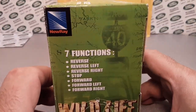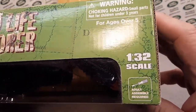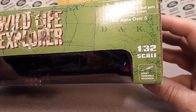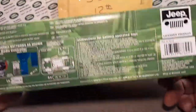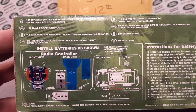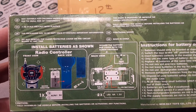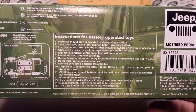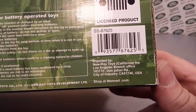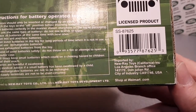Let's go to this side — seven functions again. The top: one thirty-second scale. Pretty awesome. Ages five and up. On the bottom: not suitable for children under three, one thirty-second scale. Instructions for installing the batteries as shown. There's a New Ray — licensed product, imported, New Ray Toys, California. Shop at walmart.com.